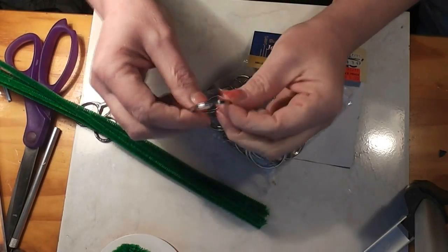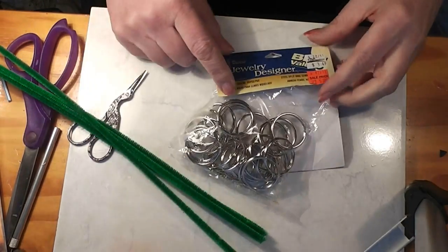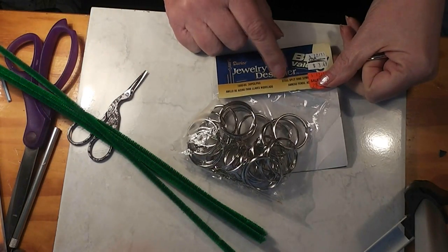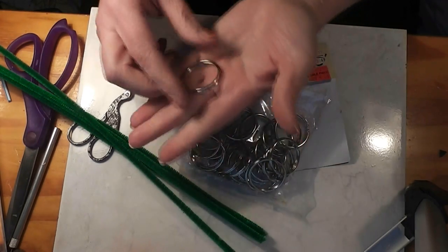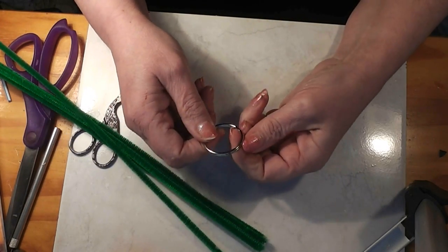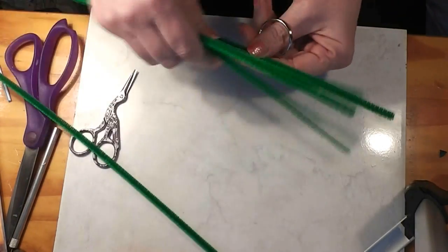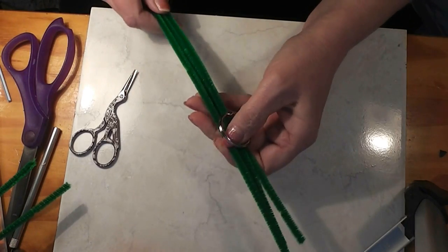For the base to build our wreath on, we need something kind of firm that we can work with. I usually use these — they're called steel split rings. They're 32 millimeters, about an inch to an inch and a half across. I like these because they're nice and sturdy. For this size, I like to use three chenille stems total. You just need these and the green chenille stems, and we're ready to go.